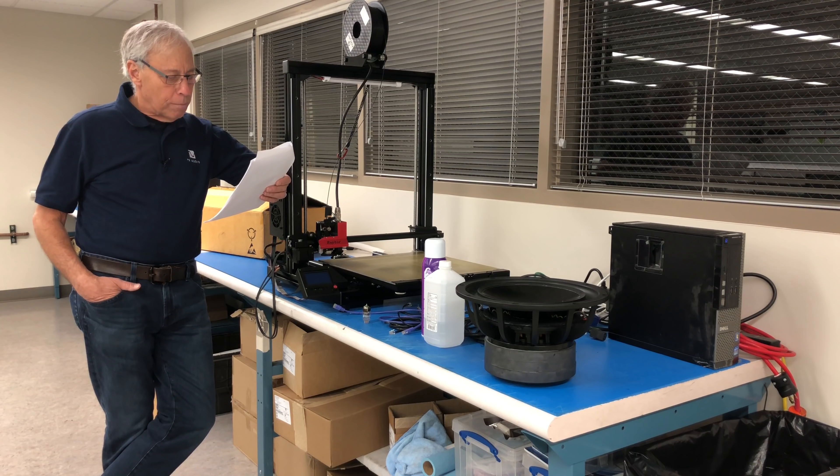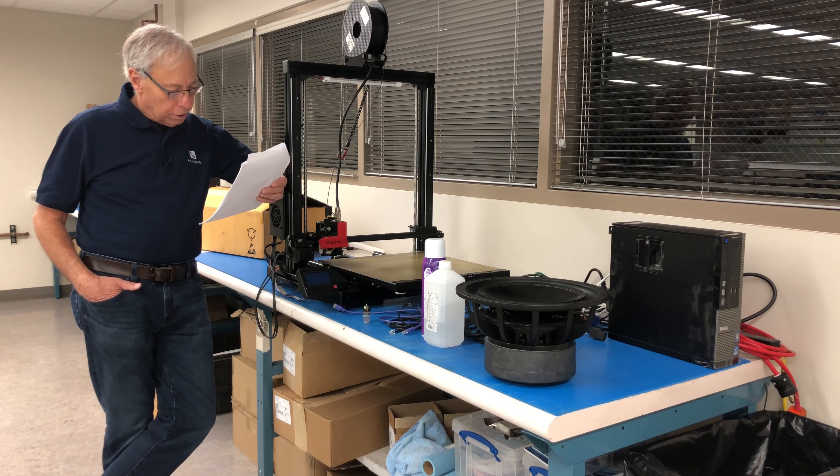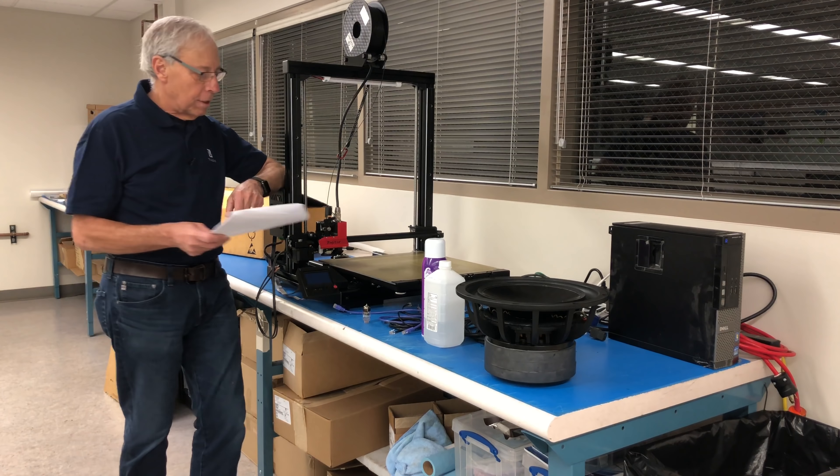I have added a tube buffer between my DAC and preamp to experiment with different tubes. I look forward to your explanation. Cheers, Charlie. P.S. When I am back in Colorado, I will make plans to tour PS Audio. Thanks for the standing invitation.